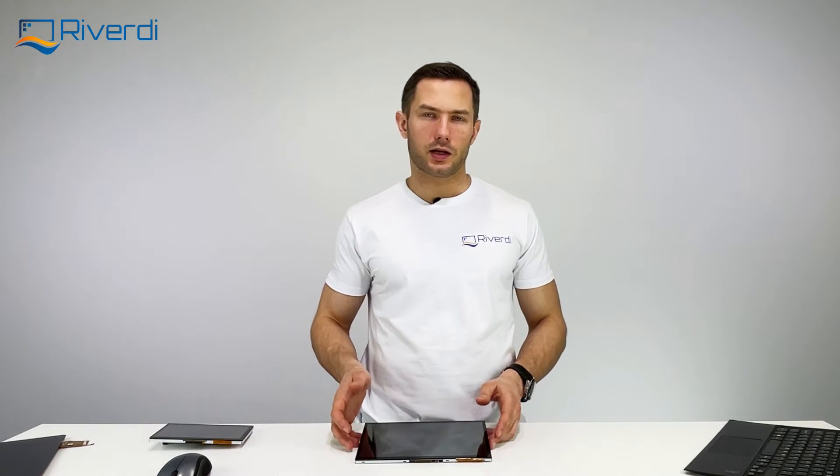Hello, my name is Kamil and on this channel we talk about display and touch technologies. Today I would like to present the HDMI series displays from RiverD.